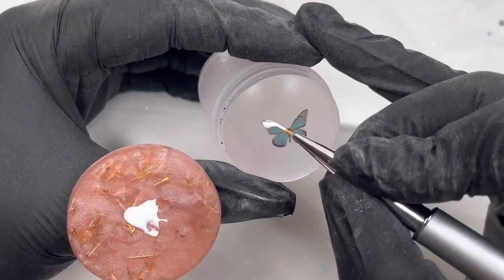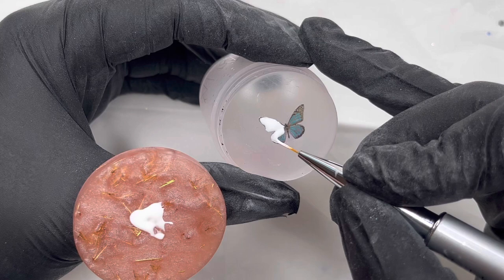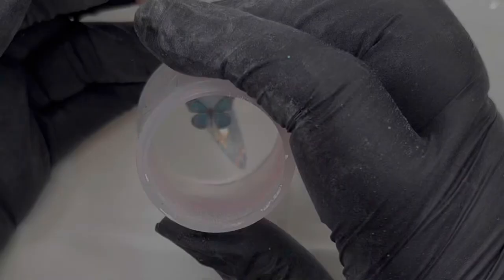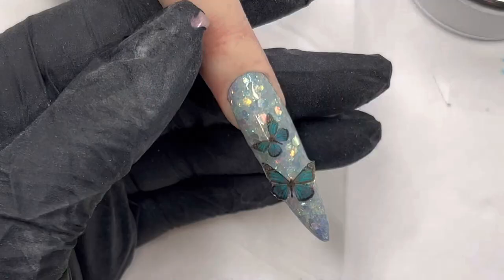I've cut them and popped them onto my stamper. Because I'm not going to put them on a white background, I'm going over with some white gel paint. If you're putting decals on a color background, all you have to do is just paint the back of them.